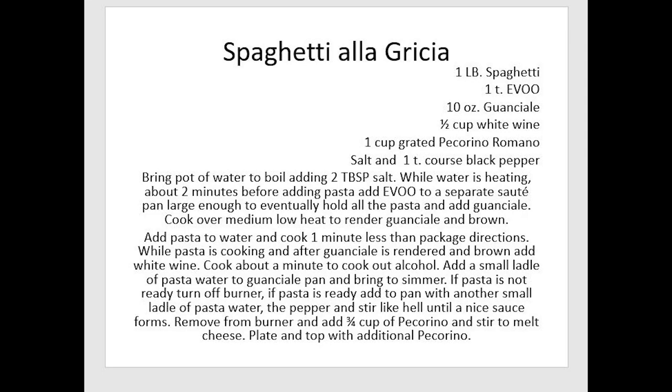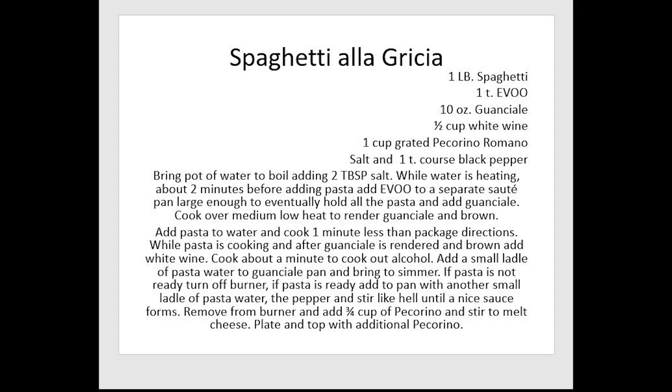These are kind of fun to make. Thanks again for watching another exciting episode of Scratch Cook with John. We'll be back with lots of recipes from all around the world. I am over a thousand followers now — I know in the big scope of things there are people with billions of followers, but for me, a thousand I'm kind of happy about. Thank you very much.